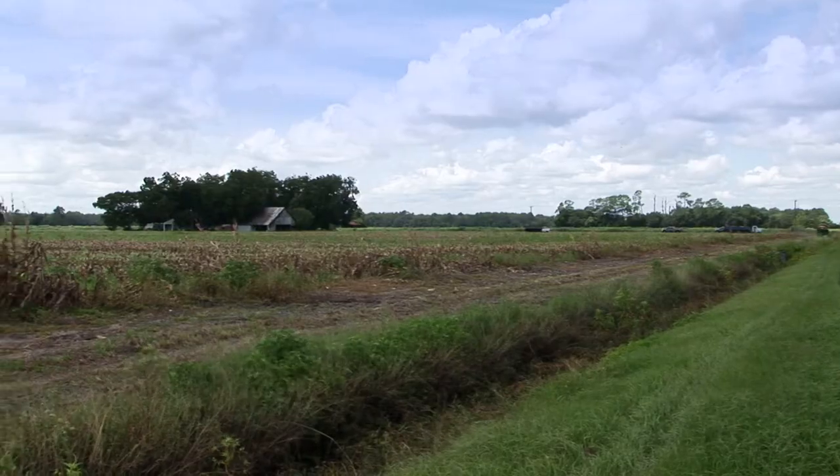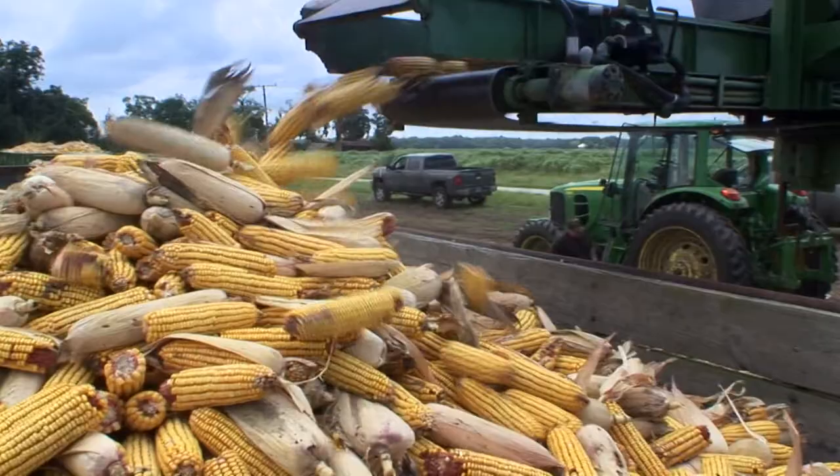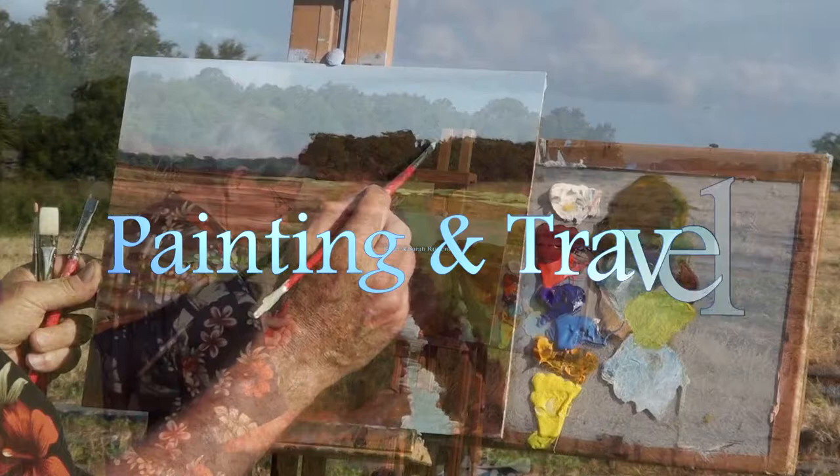On the next episode of Painting and Travel, Roger and Sarah visit the agricultural community of Hastings, Florida. Sarah talks with a farmer as he harvests his crop, while Roger uses acrylics to paint in the field.